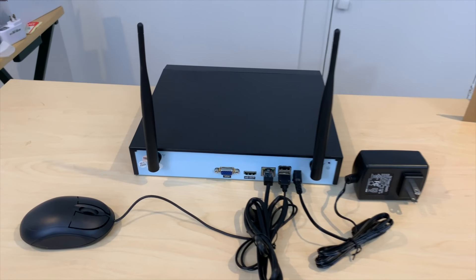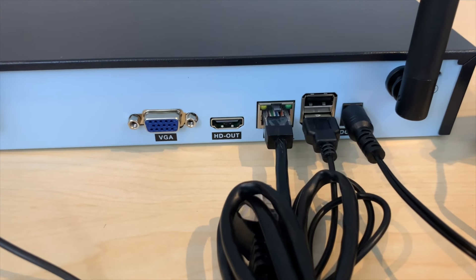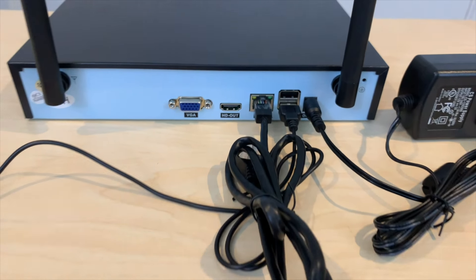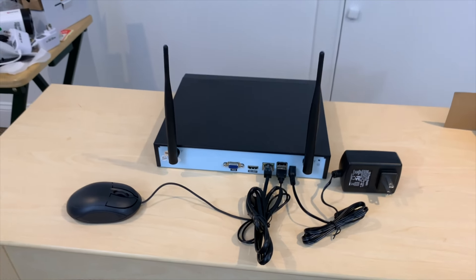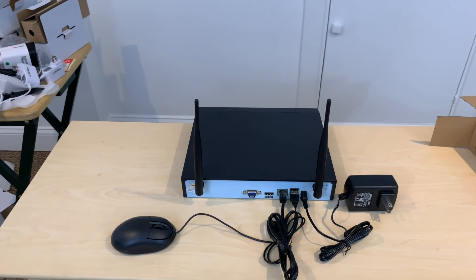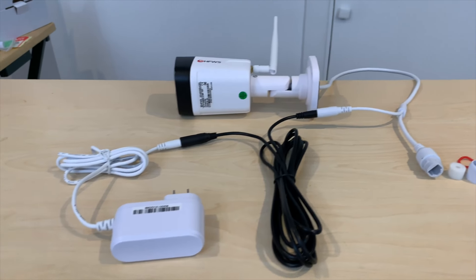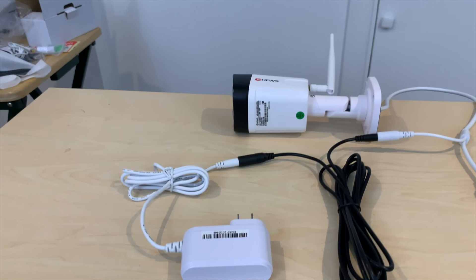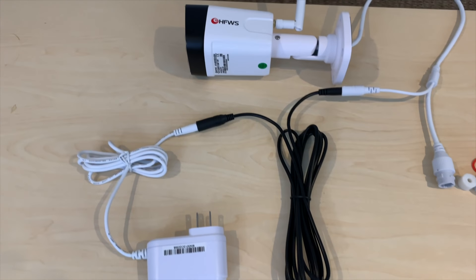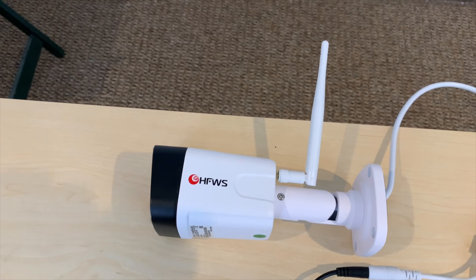Putting up the footage from the camera to the monitor was overall effortless. You would need to connect your HDMI cord from the hard drive to the monitor, and then also your power cable to power up the hard drive from the hard drive to the wall power outlet. Once you do that, the cameras are synchronized with the hard drive, so they will automatically show up on your monitor.